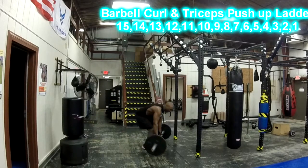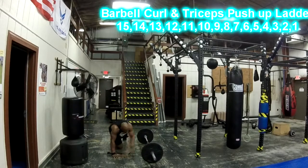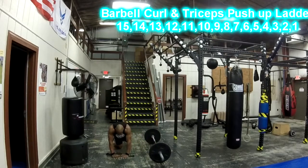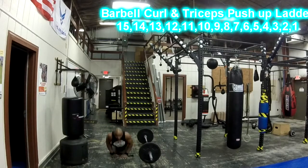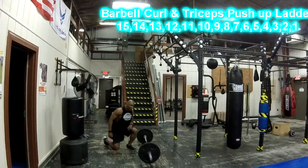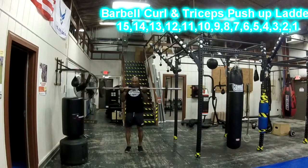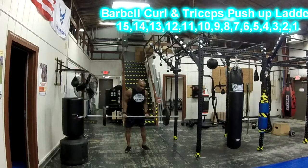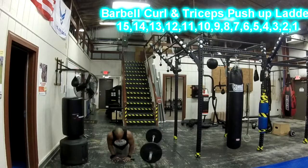As soon as you finish doing 15 reps, put your barbell down and we're going to do some diamond push-ups. Keep your hands together, go all the way down, squeeze at the top, and we're going to do 15 reps. As soon as you do 15 reps, you go back to your barbell and do 14 reps, then go back and do 14 diamond push-ups.